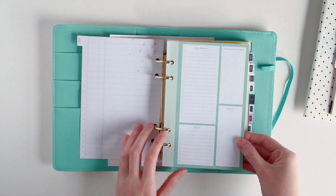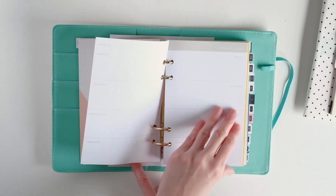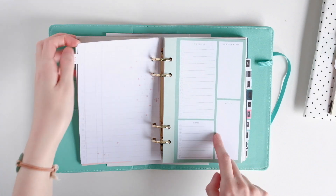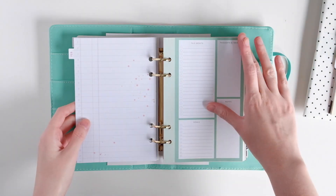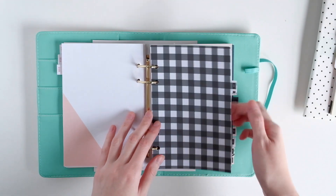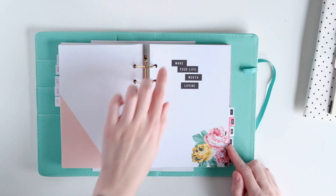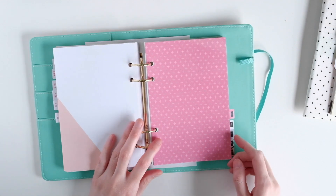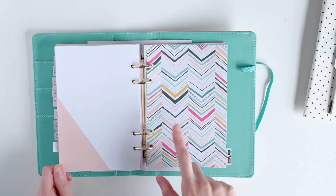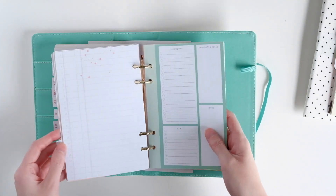This is January — it matches the Bloom collection. All the weeklies are the same. You get enough for about five weeks. Then here's February — same as January. The month is the same color and the monthly looks the same, and the weeklies are all the same. This is March. April. May. June. This is July — 'Make your life worth living.' I love this one. August. September. October — 'Find joy in the journey.' November — I love this pattern from this collection. And December. That's what you get in here, and all the backs are exactly the same.